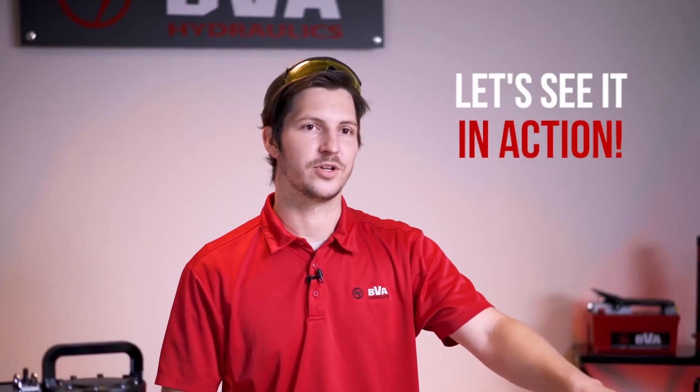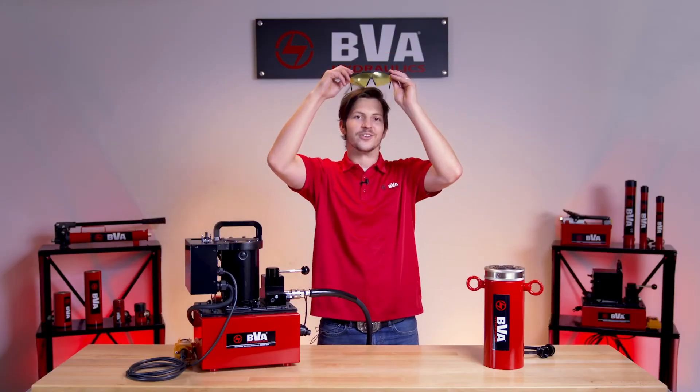Now the best way to demonstrate the effectiveness of our Venturi valve is with a side-by-side comparison of the cylinder. Let's lift this cylinder up so we can show you how much time you can save with our Venturi assist. As always, wear your safety glasses.